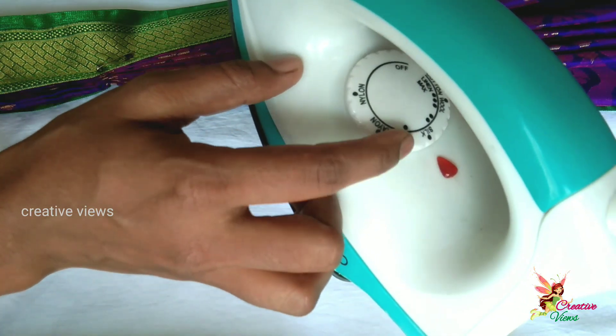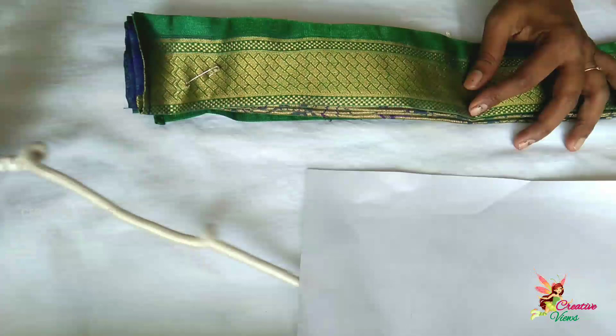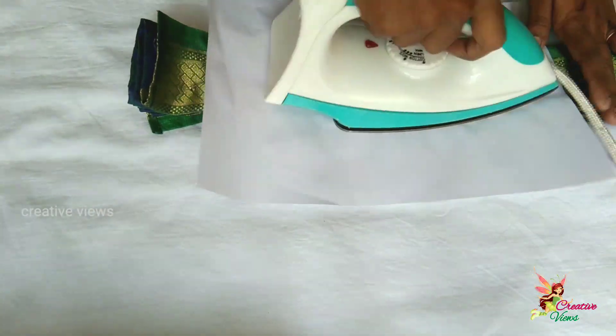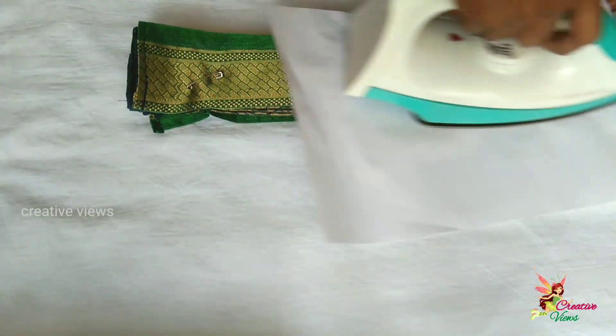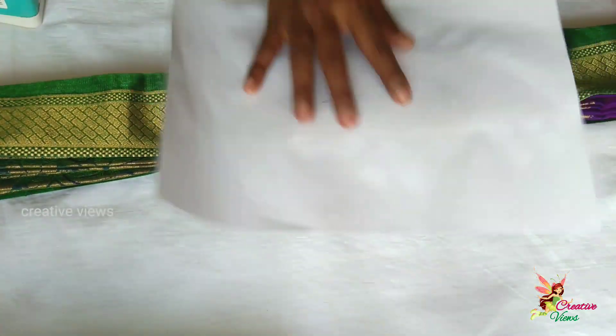We have a silk option. We will also place white paper — newspaper or an A4 sheet — on the pleats on the front. We are putting the A4 sheet and will put white paper on top.